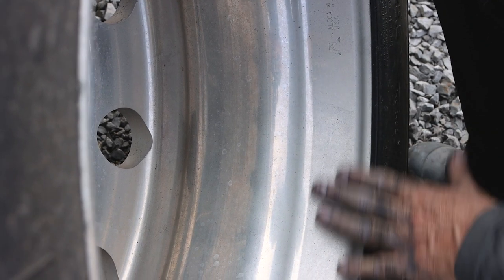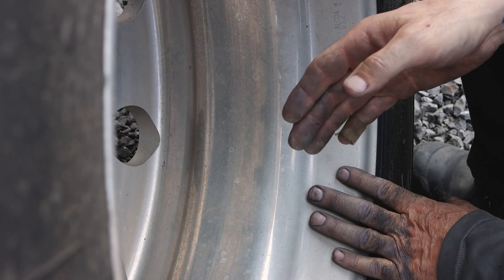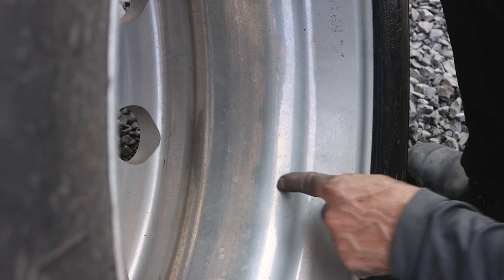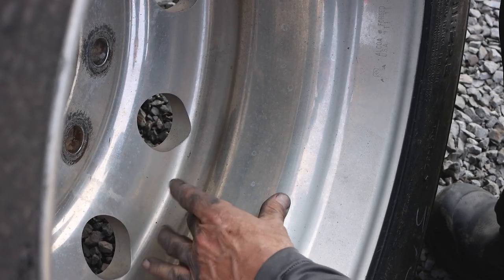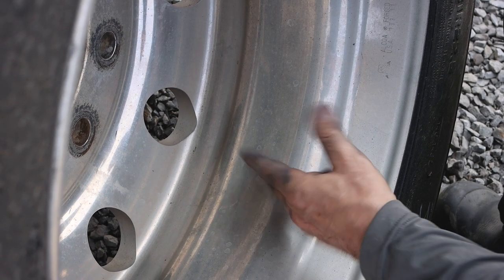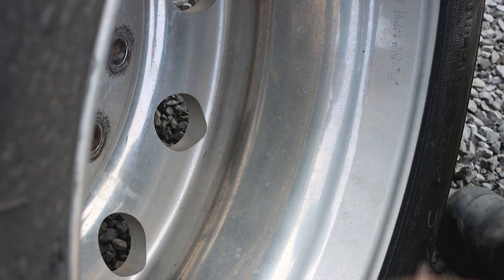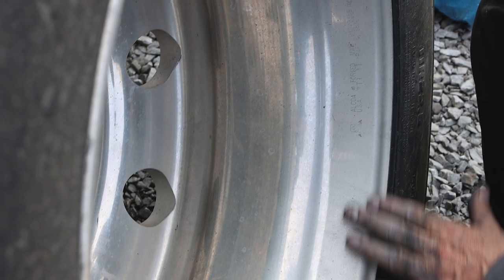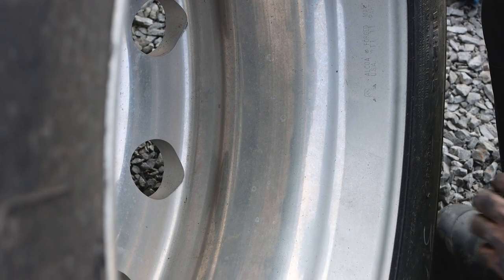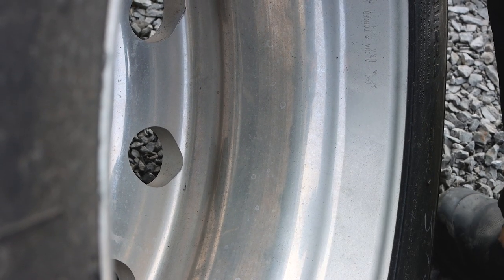Whenever you're looking for what grit to use, my rule of thumb is if you think it only needs 400, go one grit lower — start with 320. It's always better to sand a little bit more than not enough. On the inner and outer edge, there's still some shine, so you could technically start with 600 or 800 and then polish. But I always go an extra step. The edge usually takes more of a beating — there's more pitting. So I'll start that part with 320. I always choose one grit lower than what I think I should start with.